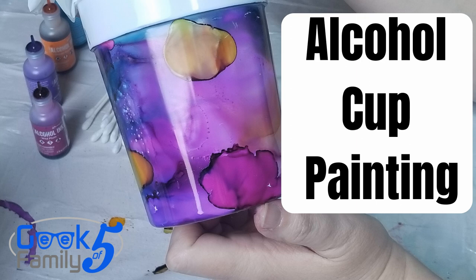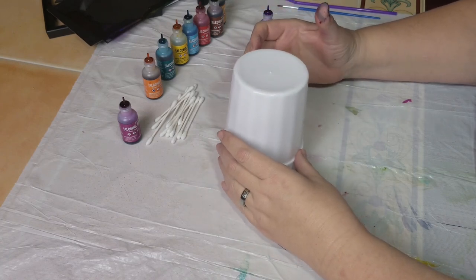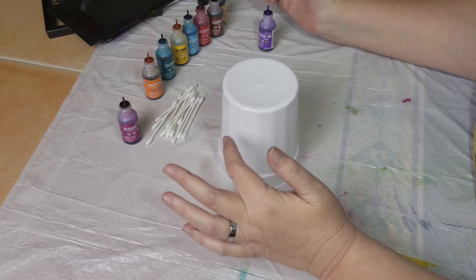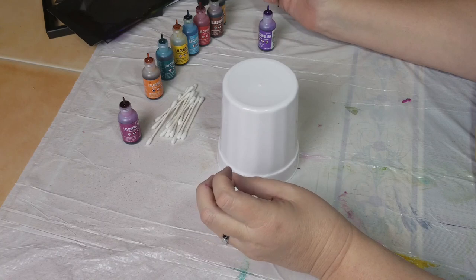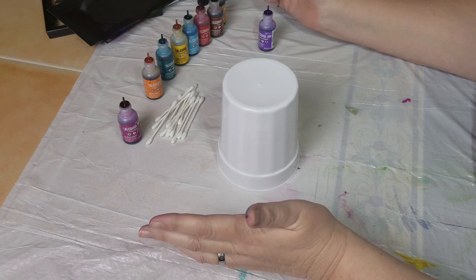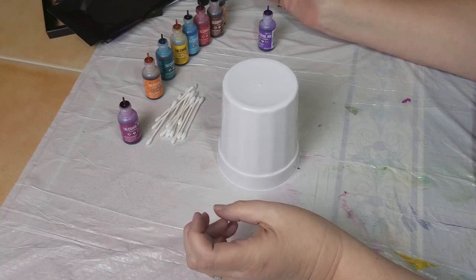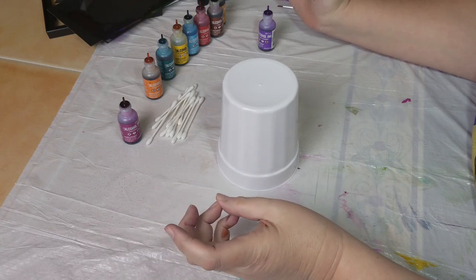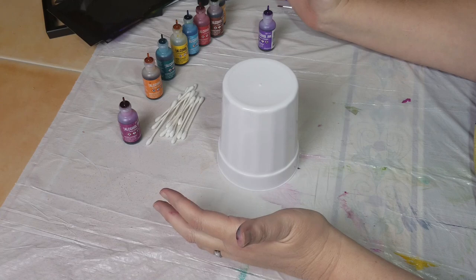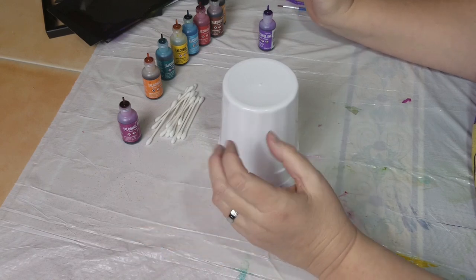Hey, this is Geek Mom here, and this is going to be the lazy crafter's guide to alcohol inks. I happened upon a video that led me to another video - you know that lovely little trail you walk down when you find something interesting - and I ended up in the world of alcohol inks having no idea what I was watching. Turns out I was watching actual artists work with alcohol ink and they were very good. I thought I'd give it a try, but I'm not real big on directions, so I just bought the stuff and went to town and learned a lot.